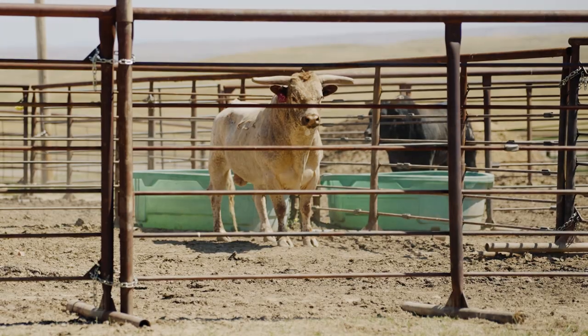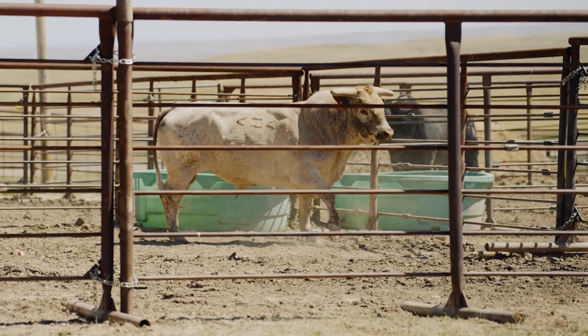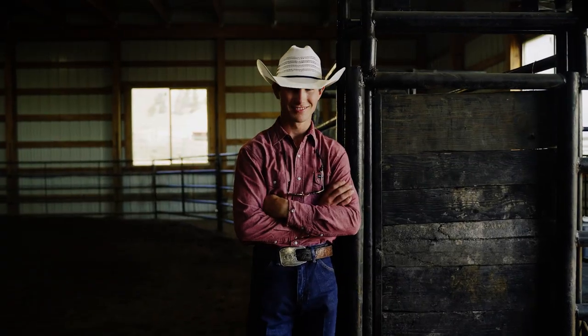Wondering about breeding a cow, calf, or bull? Just hit them with the DNA dart and they're set. There are so many options with these Dart Guns, it just makes life so much easier.